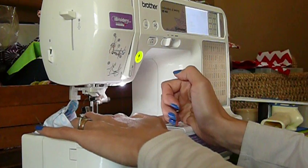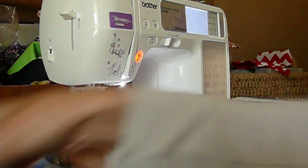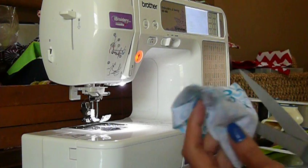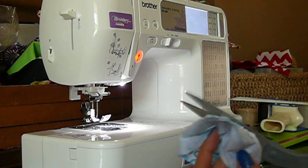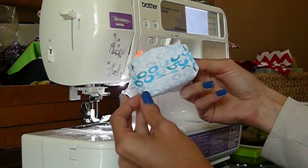I always back stitch — you don't want your seam to come out. Trim the corner. Flat bottom, as you can see.